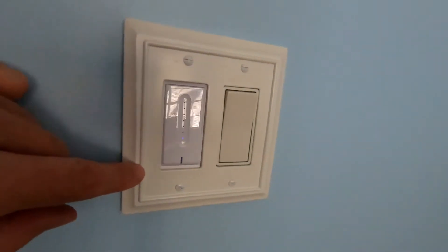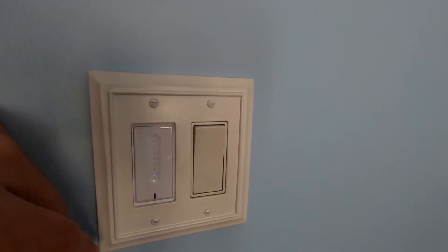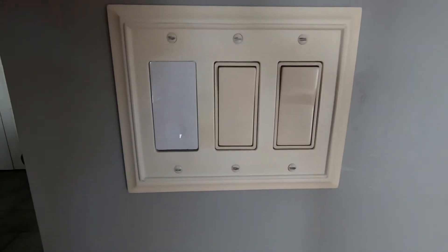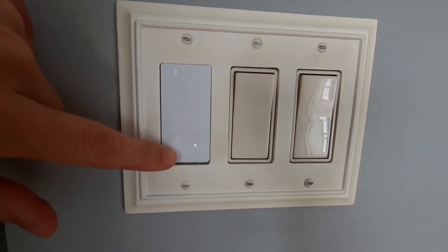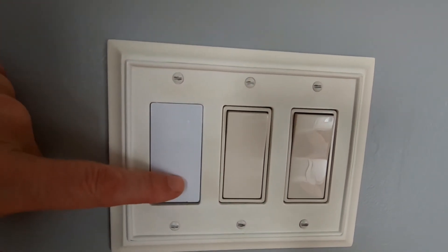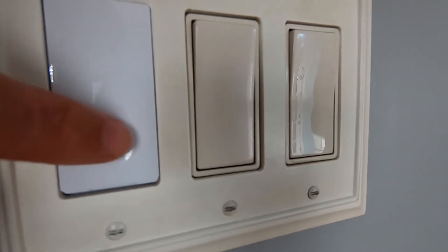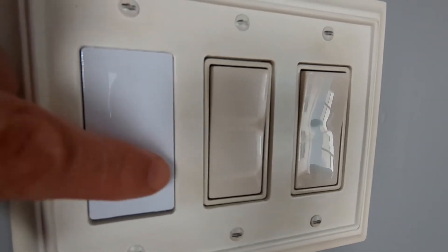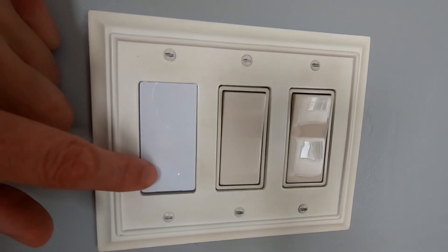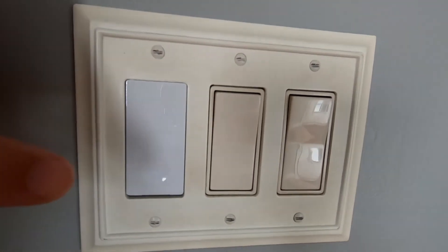Here's another example: most of my lights are in double-gang switch boxes. This one controls the fan — I didn't want a dimmer on the fan motor — so I can't use the included single plate here. One design issue: the three-way switch, which controls one light from two locations, has a different appearance. It has a small circle inside the finger divot that lights up when the light is off, but it doesn't have the same indicator line at the bottom as the newer dimmer design — not a huge deal, but it would be nice if they were uniform.